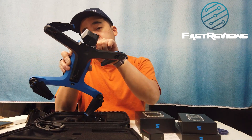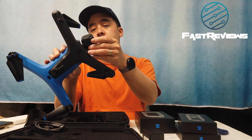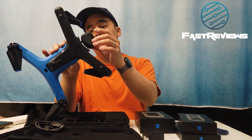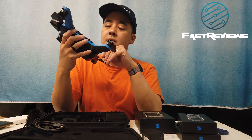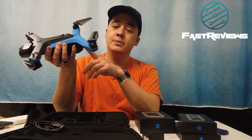Overall, it's very aerodynamic and sleek. It doesn't have a fragile gimbal sticking out — it is kind of enclosed. It can go FPV style and the camera can go up and down, so everything is pretty nicely protected.